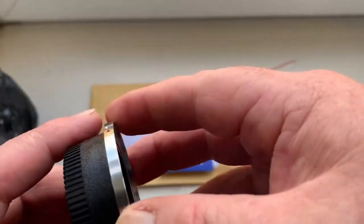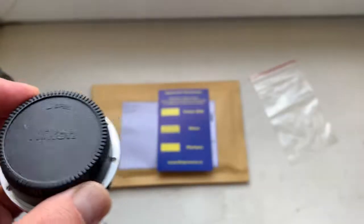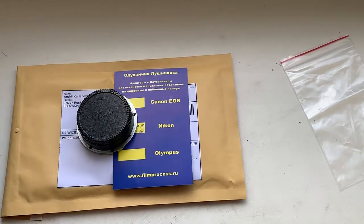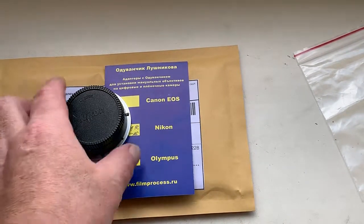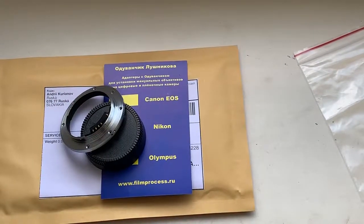Now I am packaging your adapter and sending it to you on Monday morning from Slovakia. The package will be tracked after 11 AM on Monday. Thank you for your purchase, and thank you for your attention.